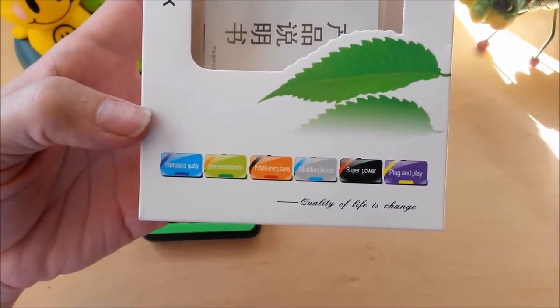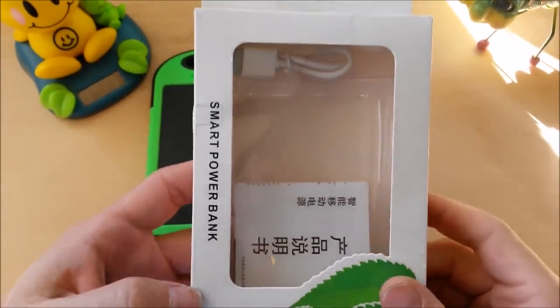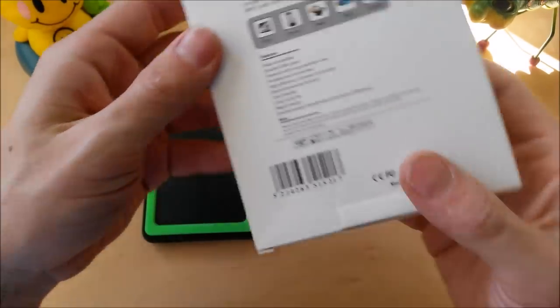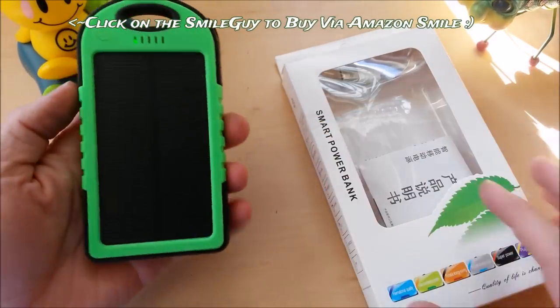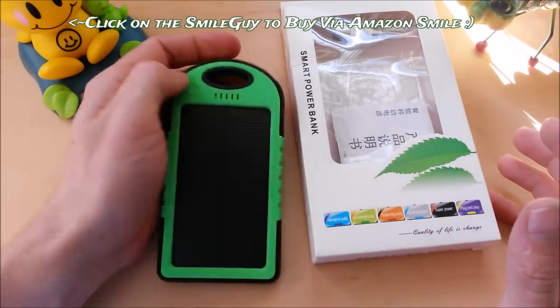Let's take a look at the box and what you get inside. They probably contracted this box design out to a fortune cookie factory — pretty generic box. You can get the same product all over Amazon and eBay. I'll put a link in the corner and down in the description. You can get them pretty cheap, around 10 bucks. Nothing fancy and pretty inexpensive.